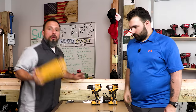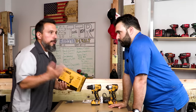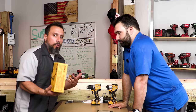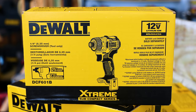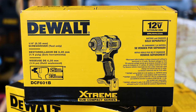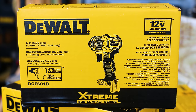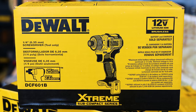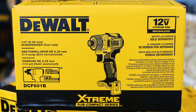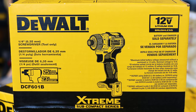In this video you're going to be getting a first-hand look — unless you're over in the UK where you might have seen this already — at the screwdriver from DeWalt. This is their 12-volt Extreme Compact subcompact series of tools, the DCF601B. It's DeWalt, so of course it has a quarter-inch collet.